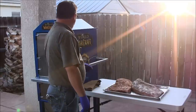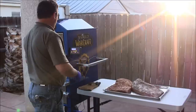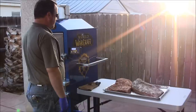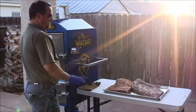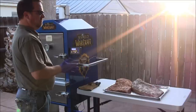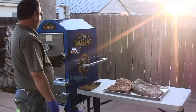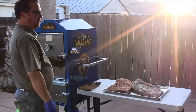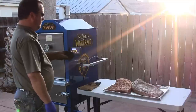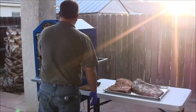We'll get these in and let them go for about an hour. After that, every 30 to 45 minutes we're going to be mopping or spraying them to keep it nice and moist during the whole cook. This is going to be about 40 minutes to an hour per pound, so we're looking at a good 12-13 hour cook. I'm trying to keep the pit around 250. When it hits the stall at about 160 internal temp, we're going to put some butcher paper on them instead of pulling them.